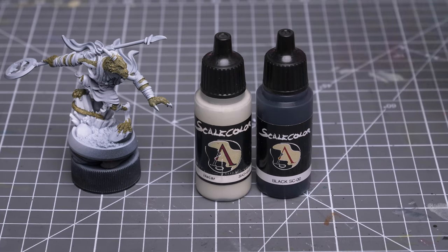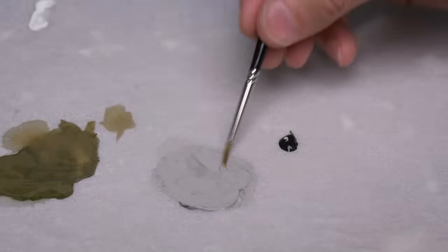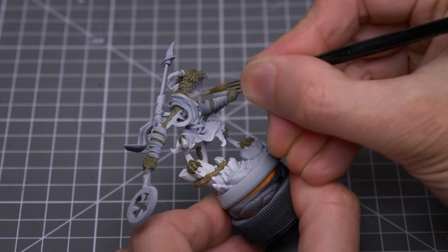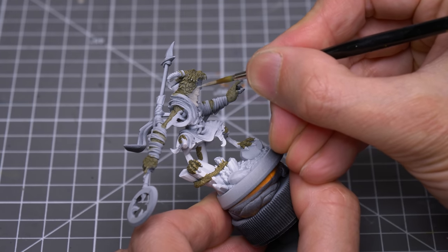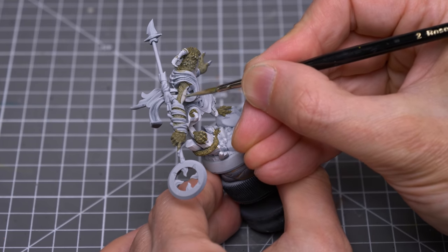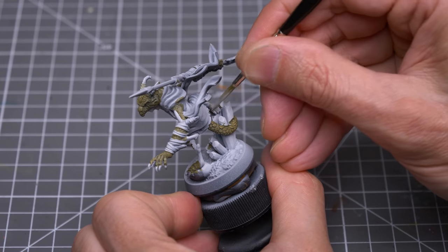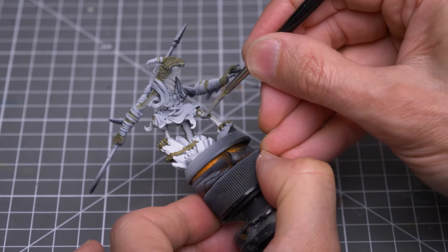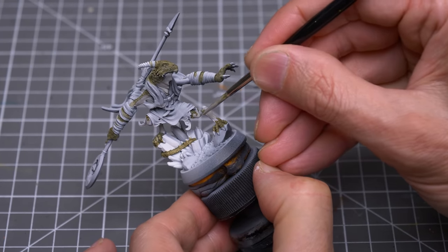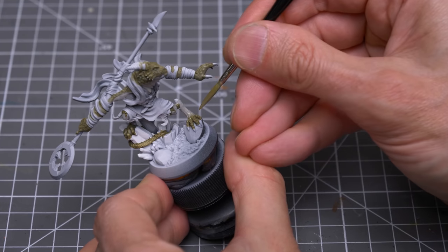For the rest of the skin, I'm using Macar darkened with a little black. I'm looking for a more opaque finish here, so I've thinned the paint just enough to get it to flow nicely. Here, I'm just mixing in a little of the green to create a slightly more organic join on the feet between the two tones where there isn't a definite border.